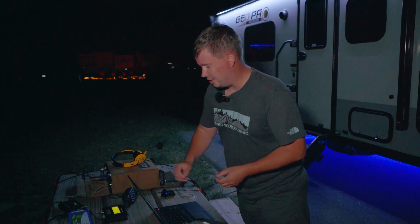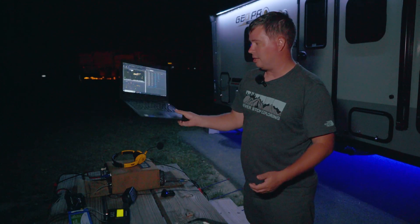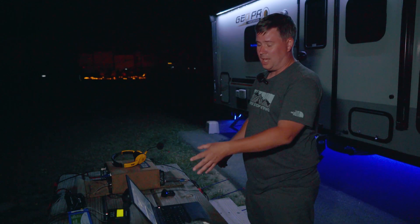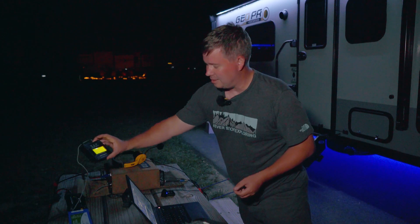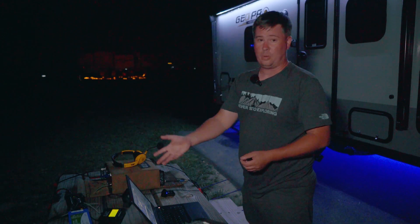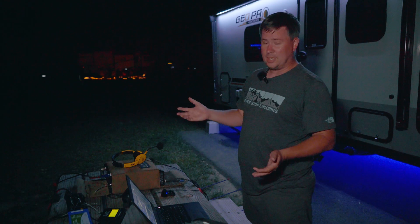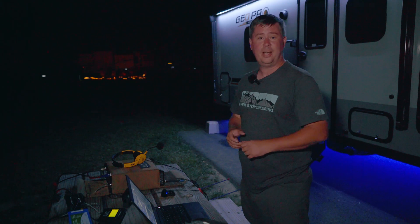This is a regular laptop and the software is just your web browser. The CSN sat box has a little Wi-Fi in it — you connect to the Wi-Fi, go to the website, and you don't have to install anything. As you're making QSOs you can log them live.